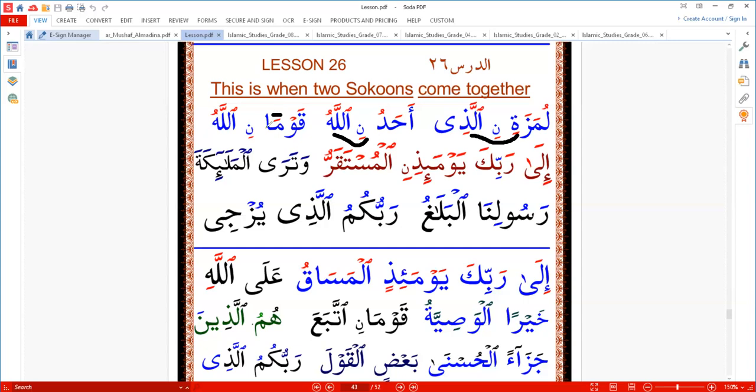We say 'qawman illahu.' We call this in Arabic 'iltiqaa'u sakinayn' — 'iltiqaa'u' means they come together, they join. When the two sukuns come together, we put a vowel before one, and usually it will be kasra.